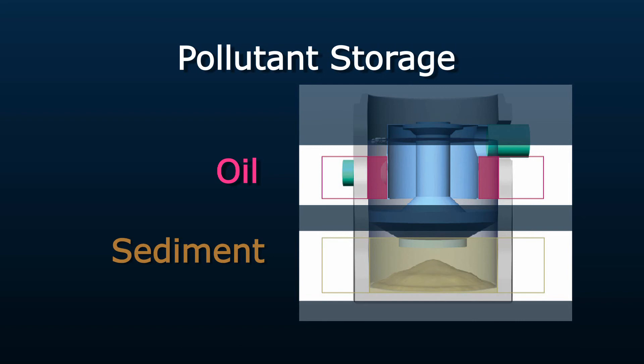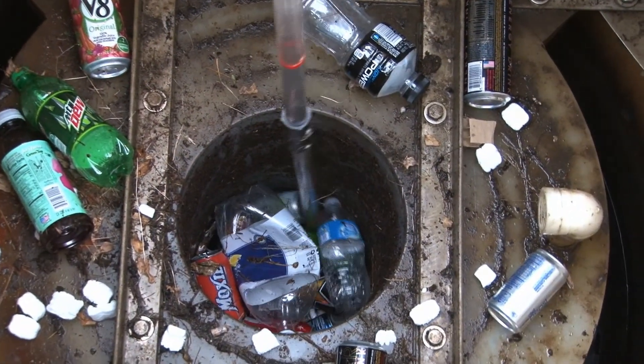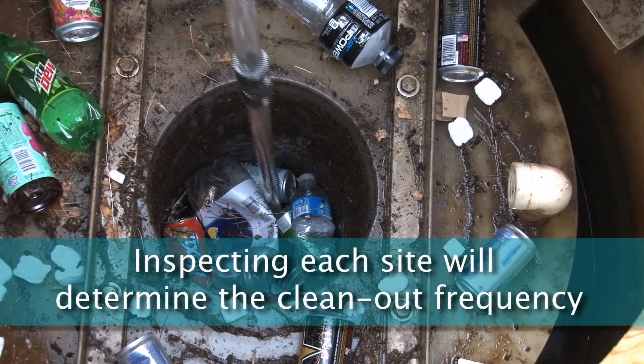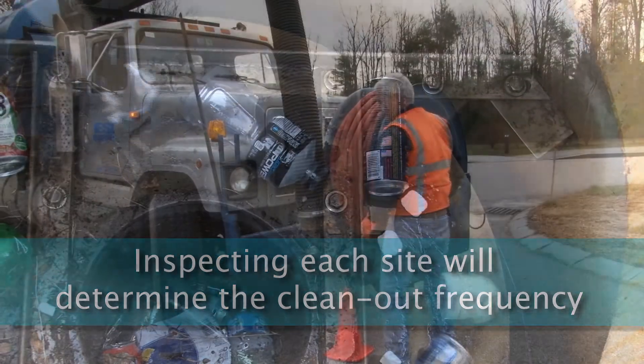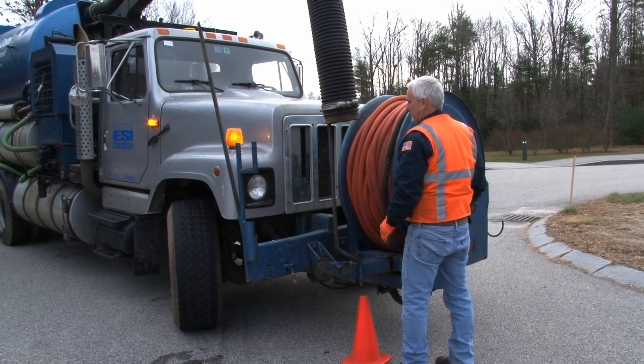To ensure proper operation of the Downstream Defender, maintenance should occur at regular intervals. Since each site will generate different amounts of pollutants, it's important to inspect each installation to determine when the system is full and needs cleaning. For most sites, inspecting one to two times per year is enough to determine a clean-out frequency, typically prior to and after the rainy or winter seasons.